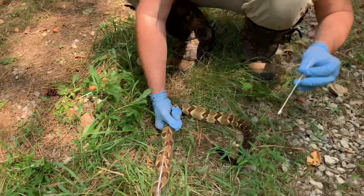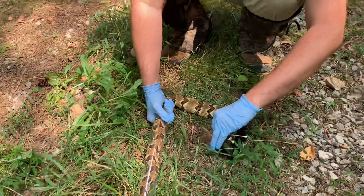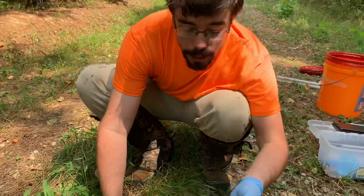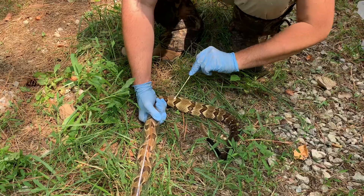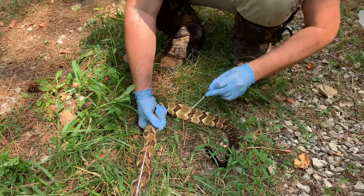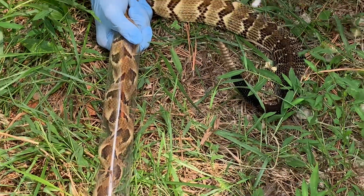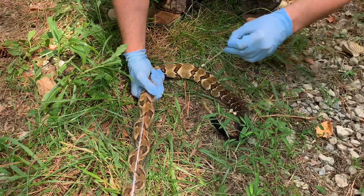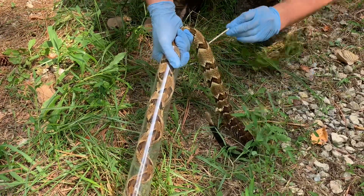Now we're going to take some of these swabs — if you can hear me over the rattle. Now we're going to take a few swabs on her body to see if, when we send this in, there's any hint of Ophidiomyces on the swabs. We're going to do five on the top and on the side and on the side, and then on the underbelly as well.